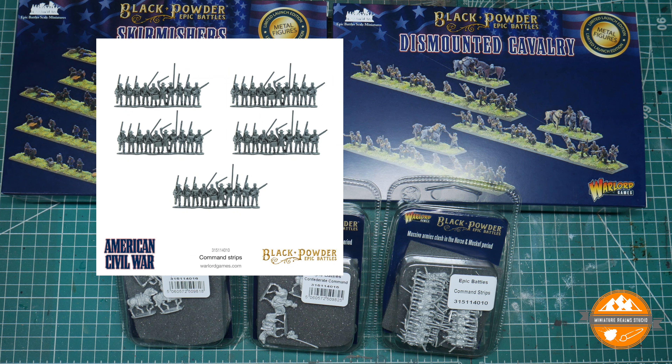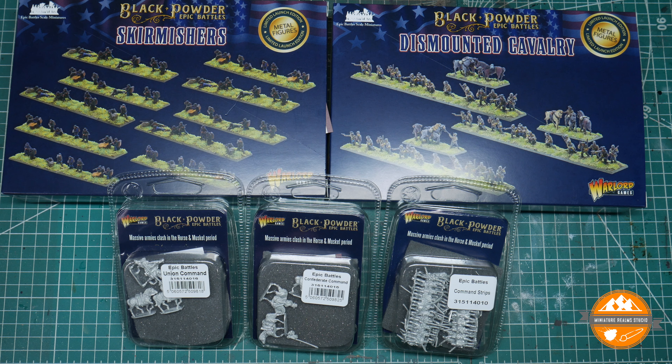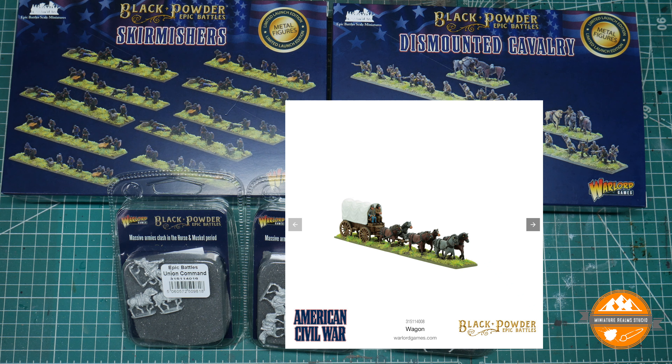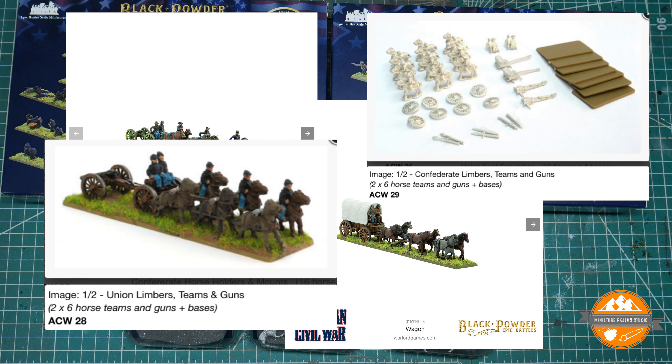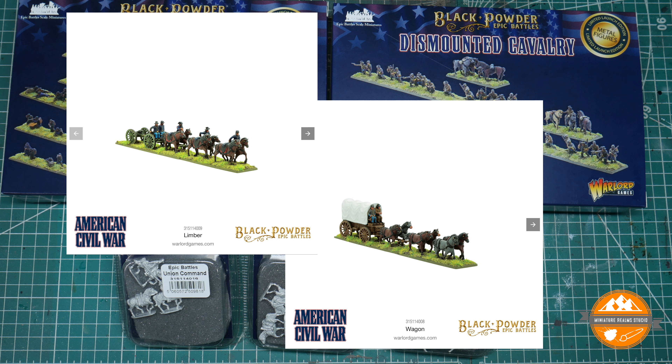The command strips are £12 RRP for 5 strips — essentially 50 men — working out at 24p each, which is double the Wave 2 price. At third-party they might come down to about 19p, which is around the same as Callistra, so you make your own choice there. For wagons and limbers — which I didn't order — Callistra is £6 for two, Peter Pig £5.50 for one. Callistra seems the sensible value option, though I might try a Peter Pig one to see how it compares with the mounted generals.